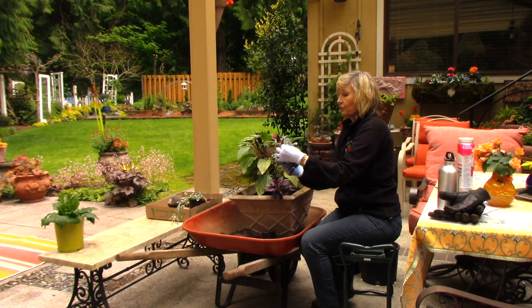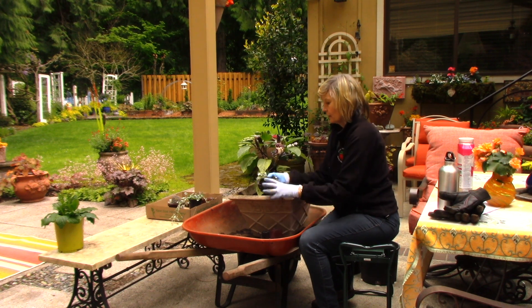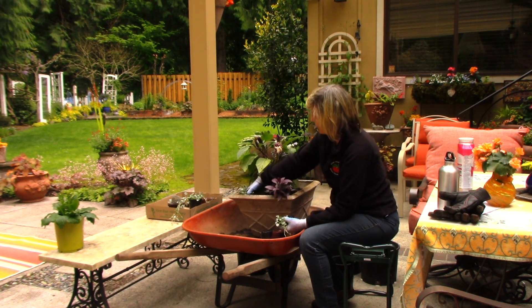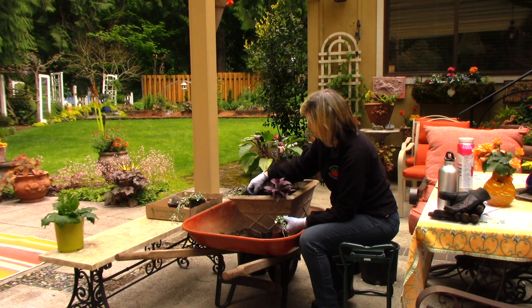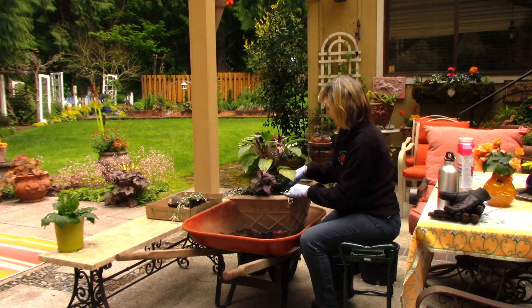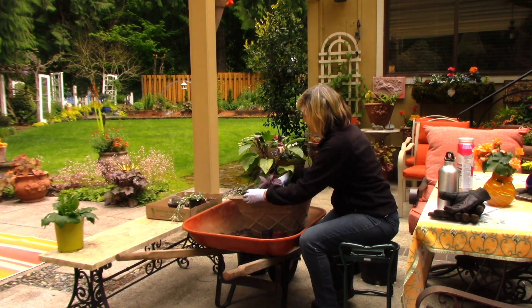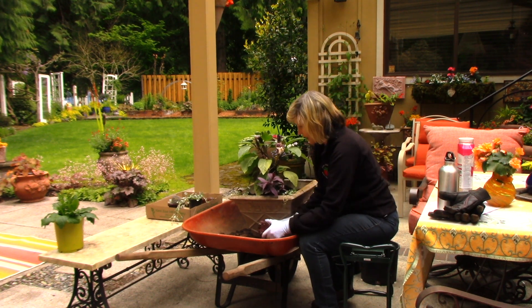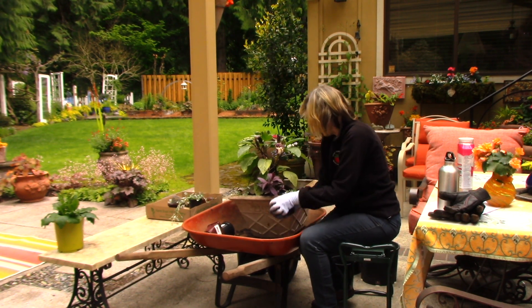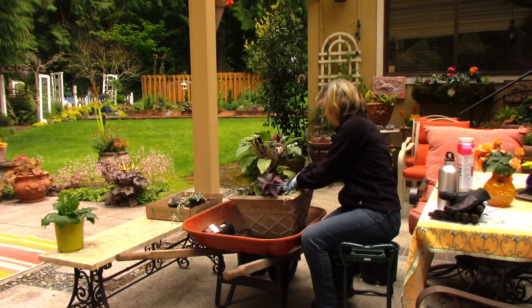Then the Silver Falls Dichondra — this can be a ground cover but it also cascades, so I'm going to let it cascade over the edge. I'll pull this apart — it's a ground cover so it doesn't matter. Put one in this corner, one in this corner over here. I'll probably have this against a wall, so I'm putting the flowers in the front and firming everything in. The soil is pretty moist. And here I'm showing you how to use a wheelbarrow as a potting table — easy to get in and clean up spilled soil.